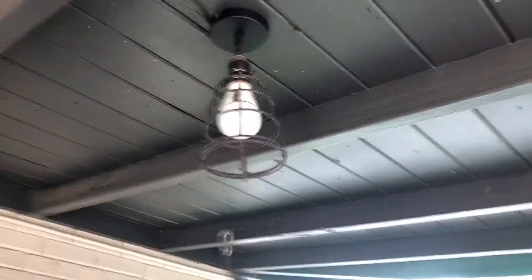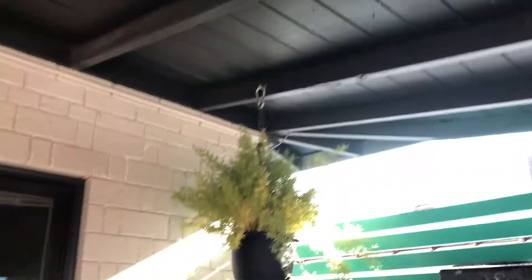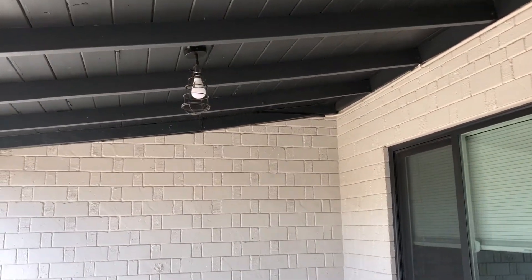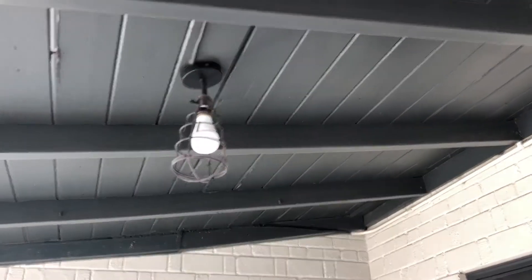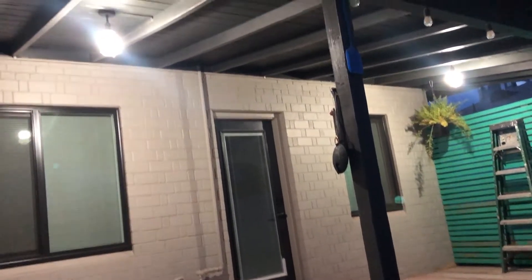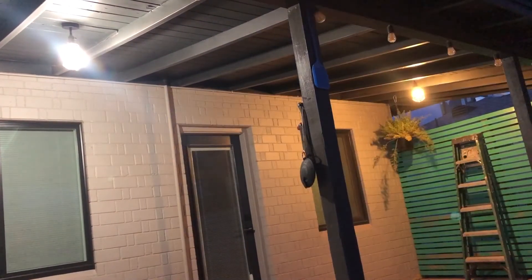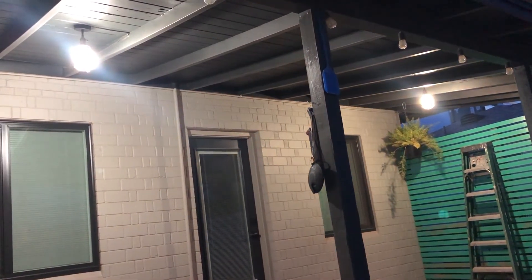We also put in a couple of smart bulbs, for a couple of reasons. This is an old house, so there are no switches anywhere and they're really hard to put in — the fixtures just have little turn knobs on them that we can't reach up there. So we put in smart bulbs so we can turn them off and on with our phones, both at the same time. They also go from daylight to bright light, so they'll really illuminate the space.